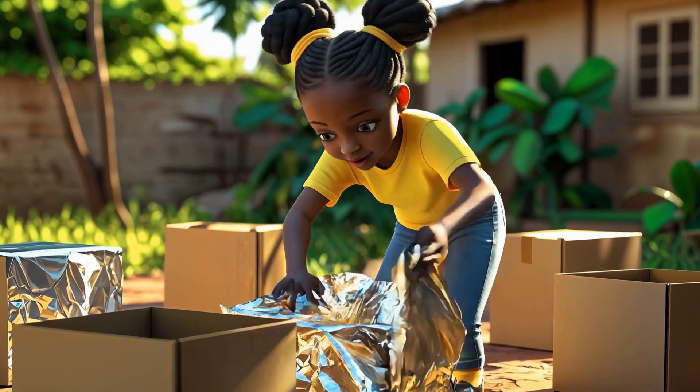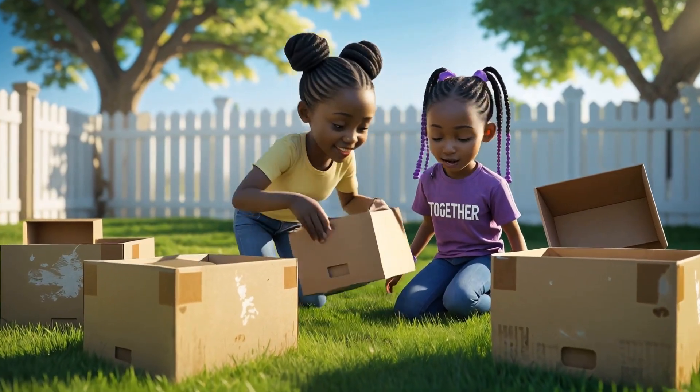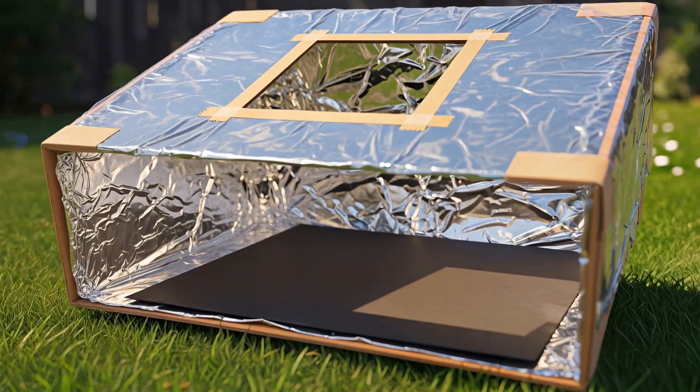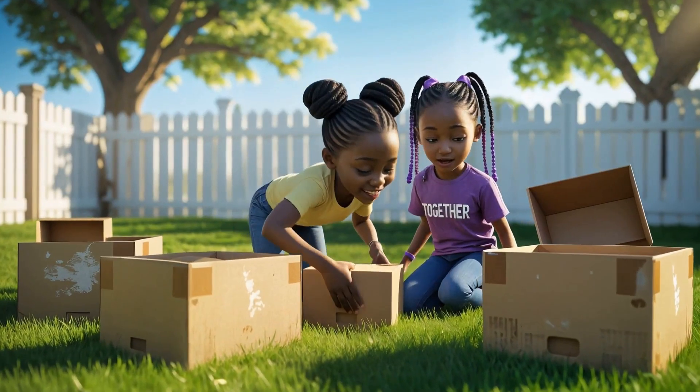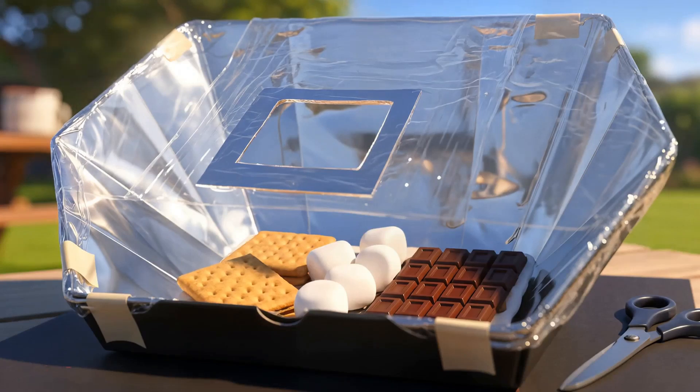Afia, why do you have so many empty boxes? Are you making a clubhouse? Nope, this isn't a clubhouse. It's for science. I'm building a solar oven. A solar oven? Like an oven that bakes using the sun? Exactly. And today we're making s'mores.